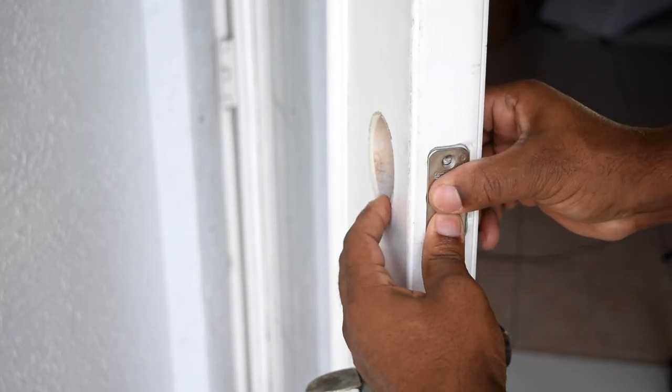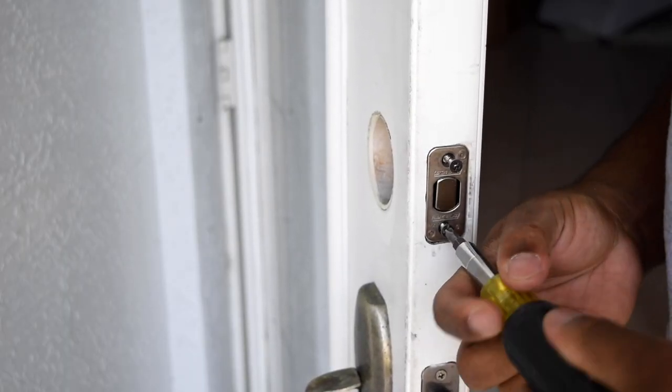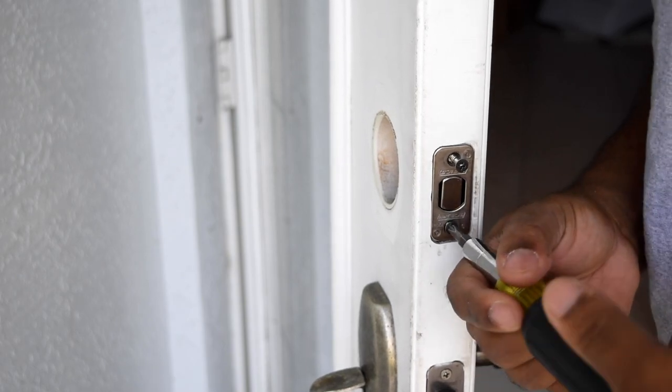To start the assembly, install the bolt first. Mine lined up perfectly, but depending on your previous lock setup it may be a bit different, and if so some tweaking may be involved.